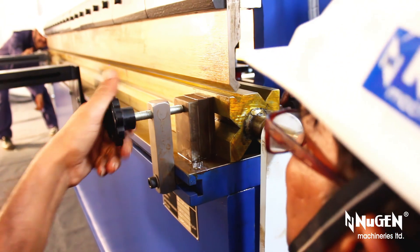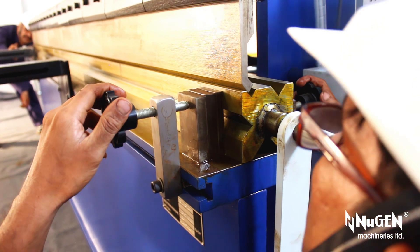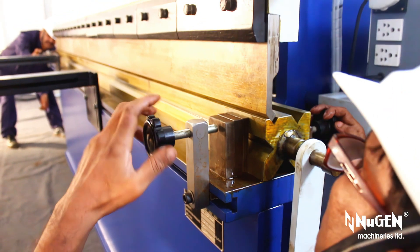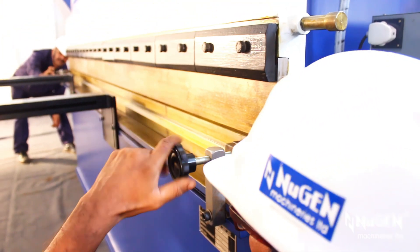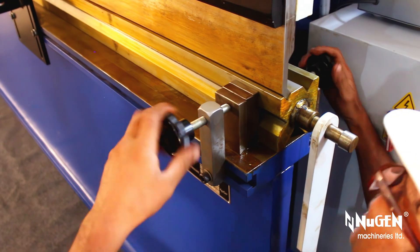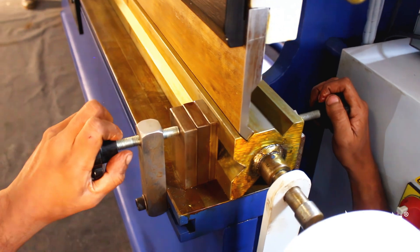Turman's hydraulic press brakes are supplied with an easy-to-adjust multi-way die, which has multiple angular V grooves. Engineered and supplied as per the customer's requirement, the multi-way die empowers and facilitates users to carry out multi-angular job works with utmost ease.